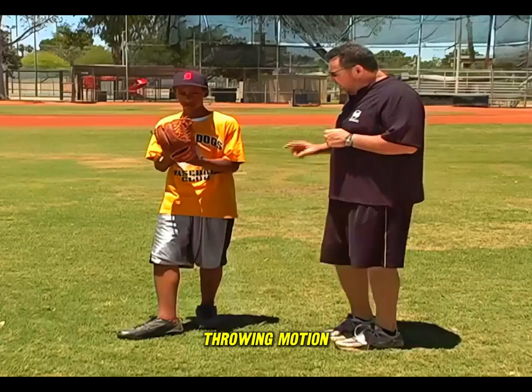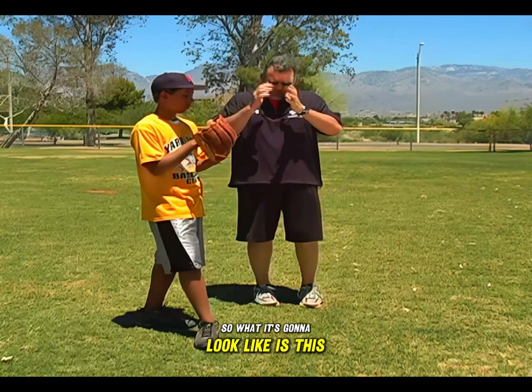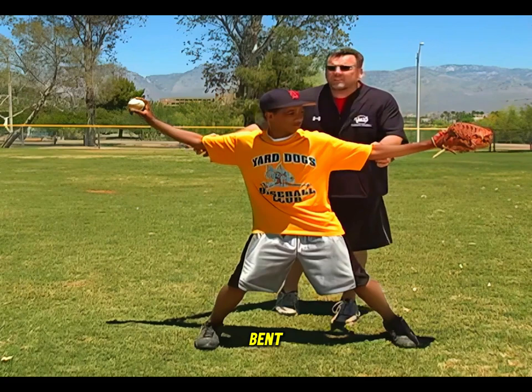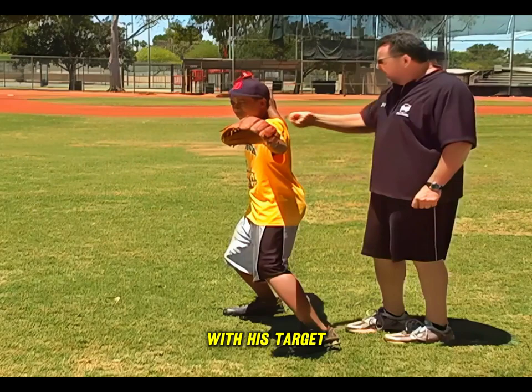The next motion — as Jake's left foot goes towards his target, he's going to break his hands out of his glove by brushing his thumbs against his chest. We're going to come into a position where the ball, his glove, and his head are in the middle — an equal but opposite position with both thumbs down. Notice Jake's elbows are slightly bent. The ball, his head, and the glove are all in alignment with his target, creating a real nice line with his shoulders.